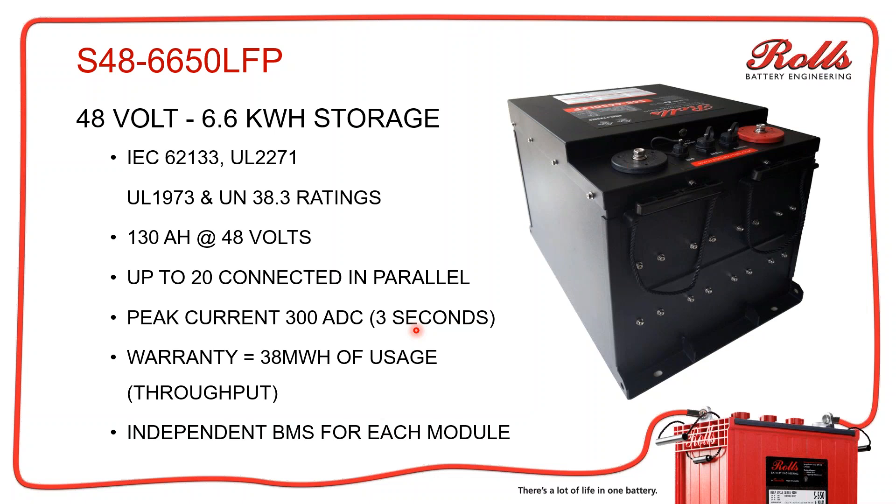The next one is the 48-volt module, the S486650 LFP — that's 48 volts and 6.6 kilowatt hours of storage. It is also rated IEC 62133, UL 2271, UL 1973, and UN 38.03. It is also IP55 rated. This is a 130 amp hour battery at 48 volts, and again, 20 can be connected in parallel with a peak current of 300 amps DC. The warranty on this one is 38 megawatt hours of throughput, and it still has the independent BMS for each module.